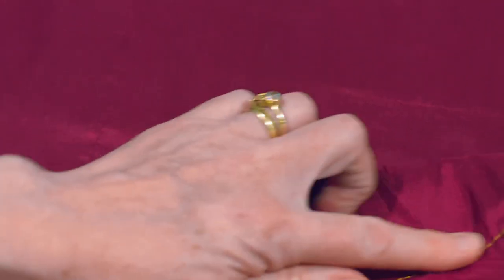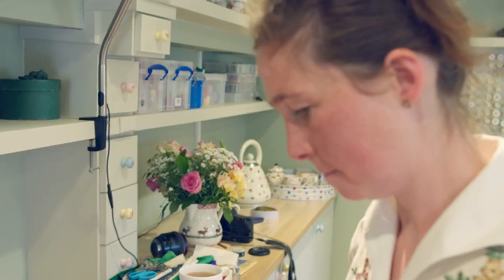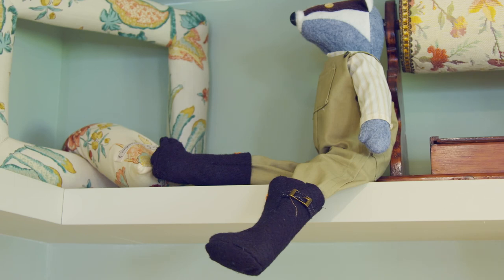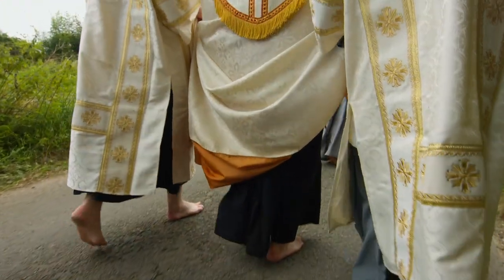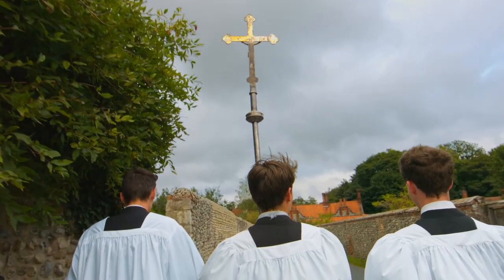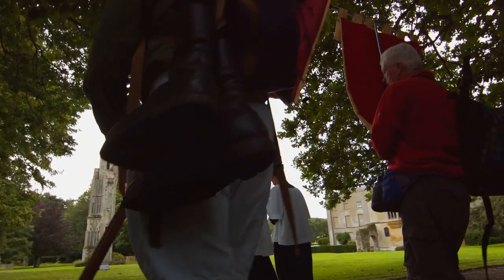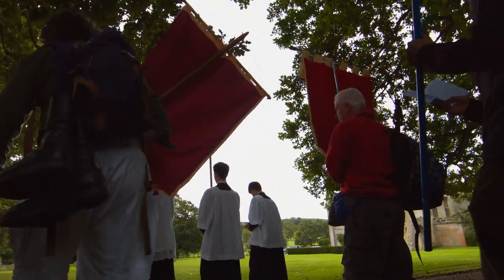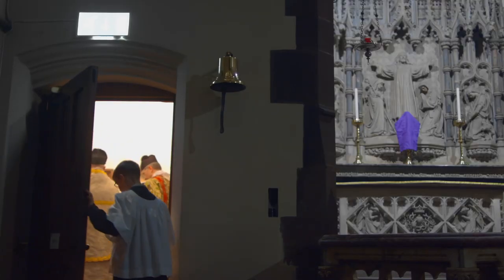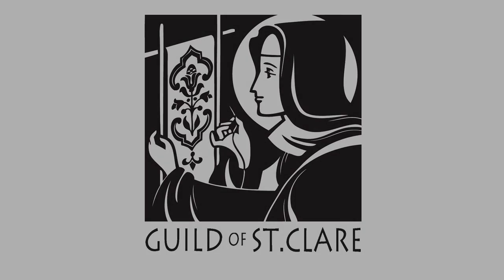And no stitches except for these ugly sewing machine ones on the wrong side. I'll see you next time.